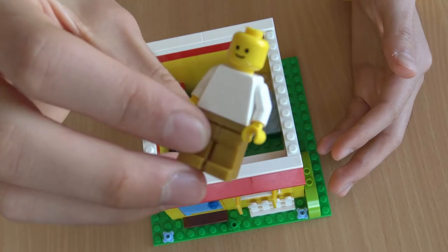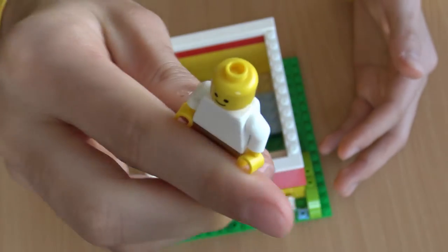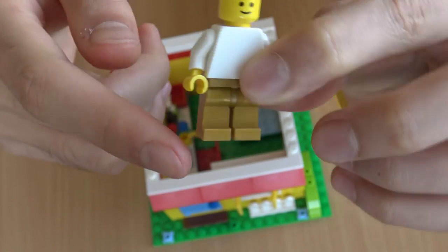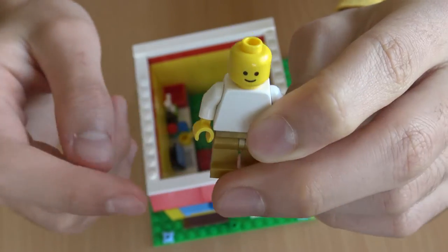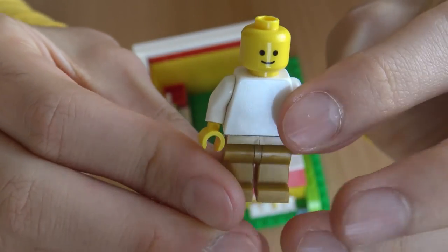He is from the Lego Classical Creative set — a basic and very standard Lego minifig. I do believe that these legs are from Lego Star Wars. So here you guys can get a view of him.